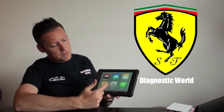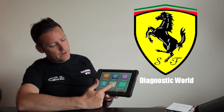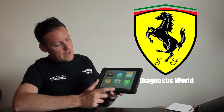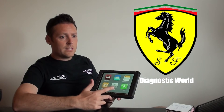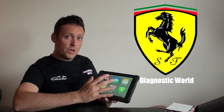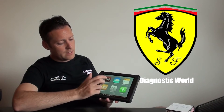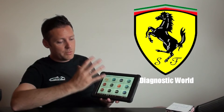This is your main screen with your main menus. This update button here is what you're going to click on when you first get the kit, to register the kit and get all of your Ferrari software loaded onto the device.